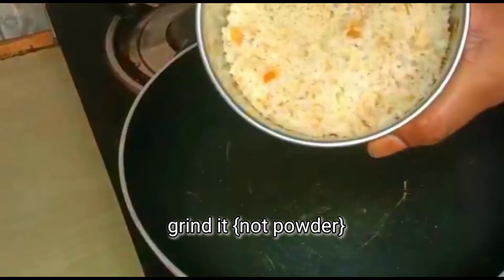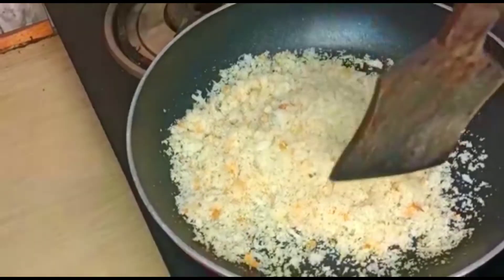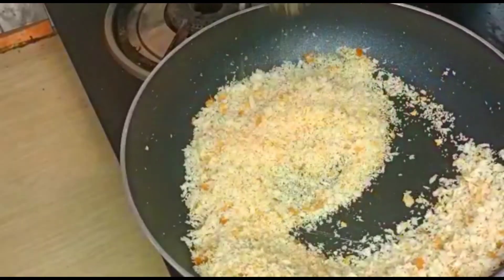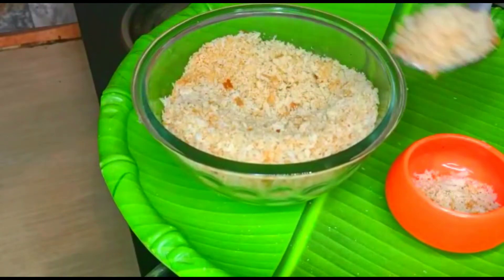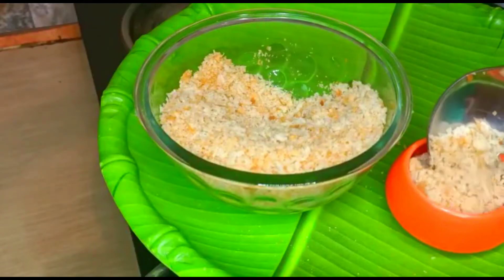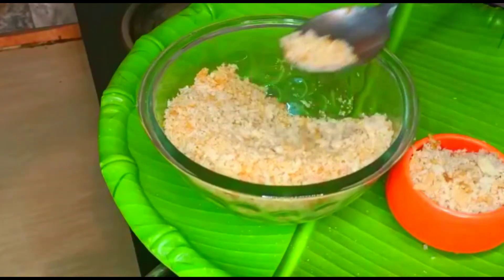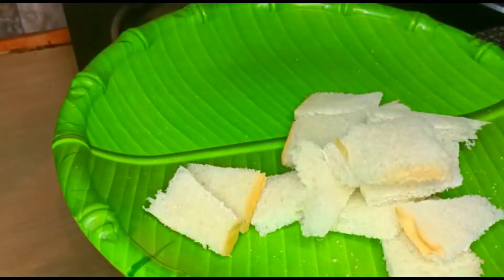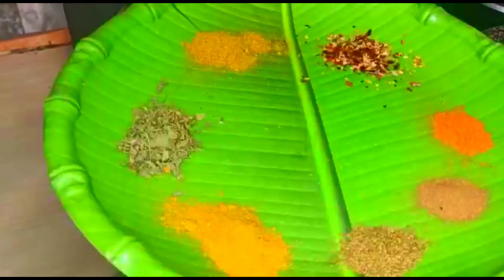I am going to put it in the middle of the rice and fry it. You can add the breadcrumbs to the side edges.